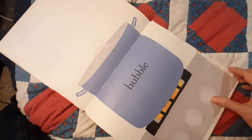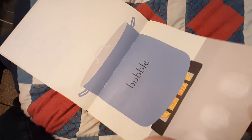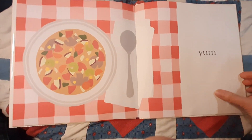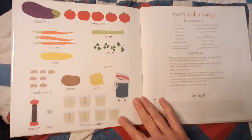See, it's bubbling on this page. Yum. That's it.